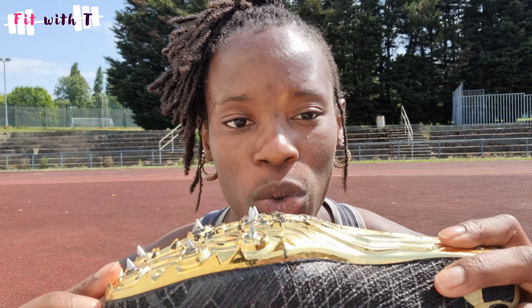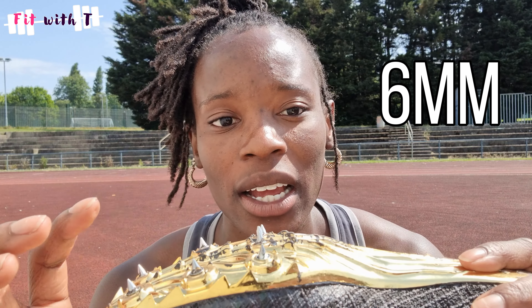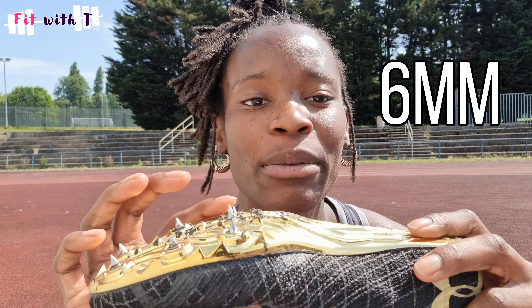The length you want as a sprinter is six millimeters — that's the length allowable in competition. Six millimeter spikes are what you have for most track spikes anyway. In the packet you usually get blunt ones. The reason for blunt ones is to fill the place where you don't want a spike pin. But if you don't need to use the blunt one, don't use it.